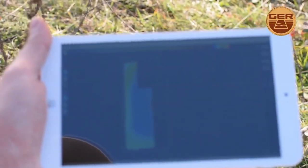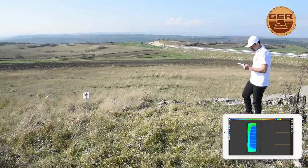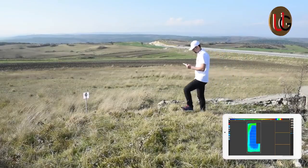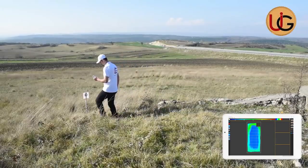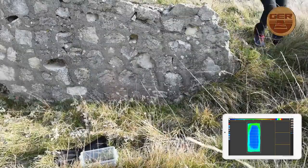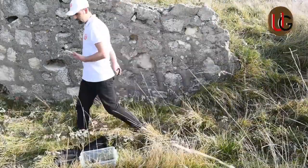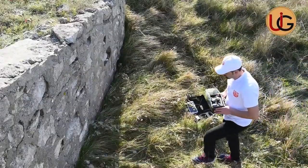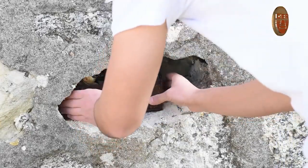During the scanning process, a 3D image of the target being imaged will appear on the tablet screen. It turned out that the target is a cavity. We put a wood box filled with precious and non-precious metals inside the fence, then repeat the scanning process to determine the shape, size, and depth of the target.